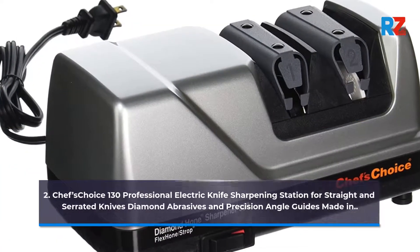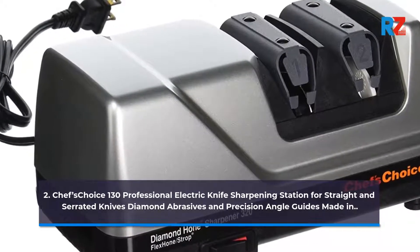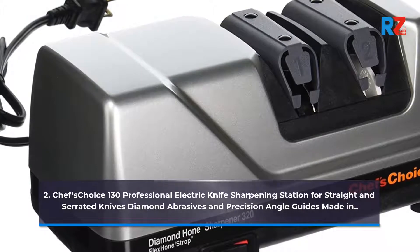2. Chef's Choice 130 Professional Electric Knife Sharpening Station for Straight and Serrated Knives, Diamond Abrasives and Precision Angle Guides, Made in USA.